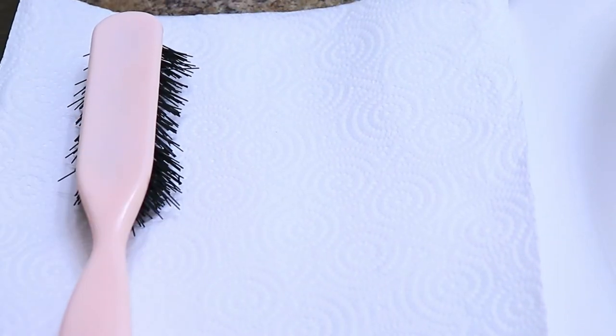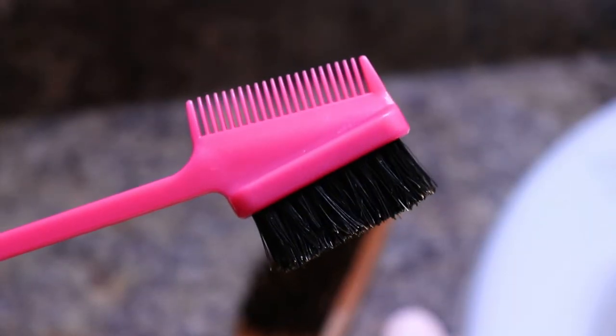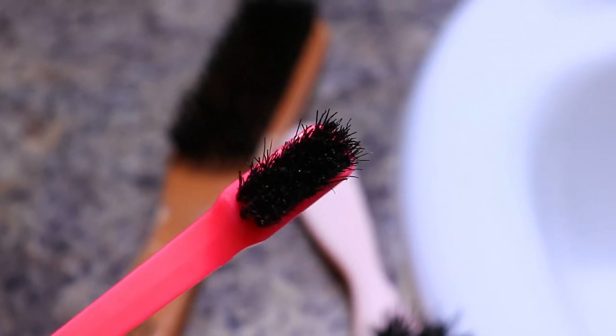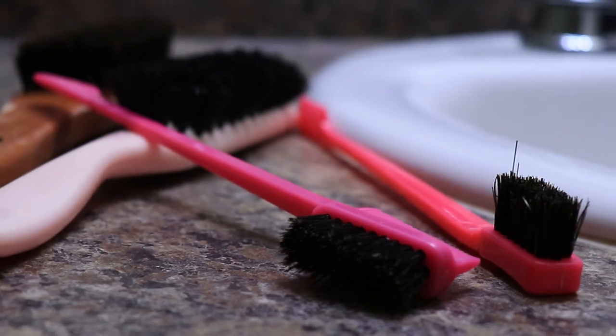And lastly, I'll just lay them on a paper towel and allow them to air dry. So that concludes the video, guys. I hope I was very thorough on how I clean my brushes and the reason why it's so important to clean your brushes. Now I can begin my next wash day with fresh clean tools for my fresh clean hair. I hope you enjoyed this video. If you did, don't forget to like, comment, and subscribe, and I will see you on the next video. Bye!